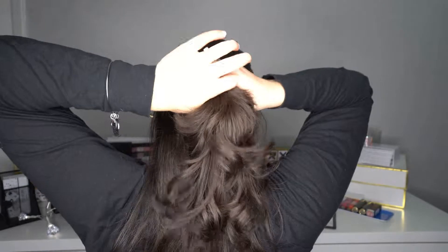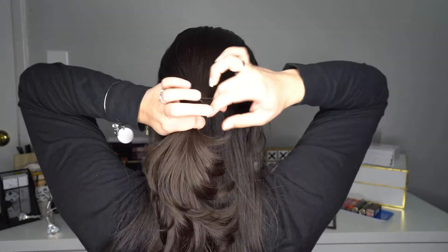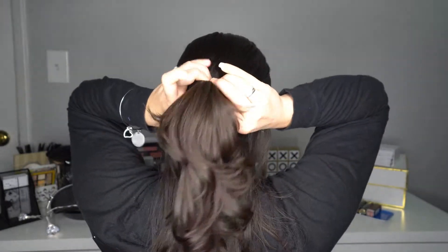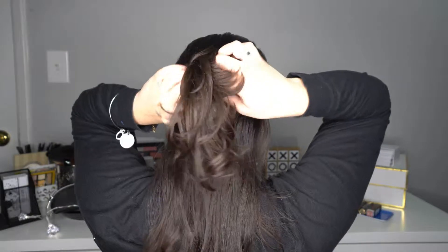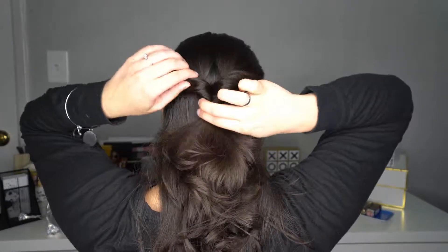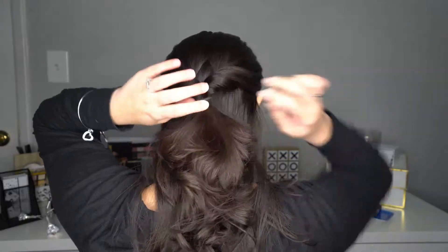And you're gonna secure it with the elastic band. After that, you're gonna create a hole in the center and you're gonna pass the hair through there. Then you're gonna create some volume by pulling some hair out, and one more time you're gonna do the same steps.